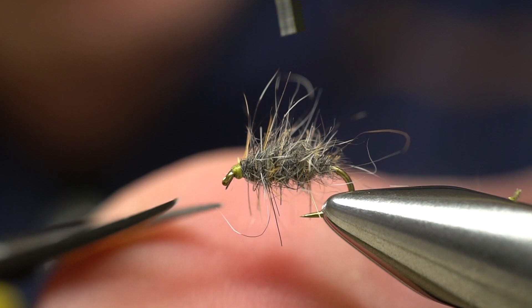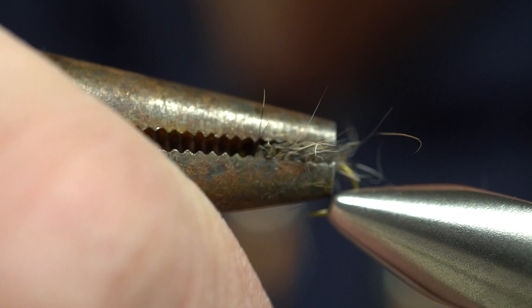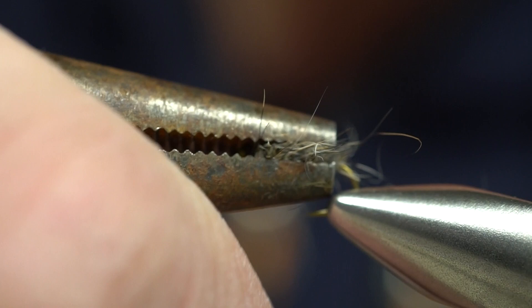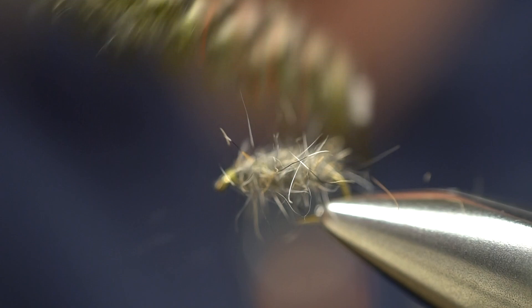Now with a pair of flat pliers, we're going to go in parallel to the hook shank and just flatten this body straight down. The lead wire we put in there is going to add a little bit of weight, but it's also going to help hold that flattened shape once we use the pliers. Now with a little Velcro teaser, we can pull even a few more fibers off this side. You can see now we're starting to get a real nice flattened appearance.